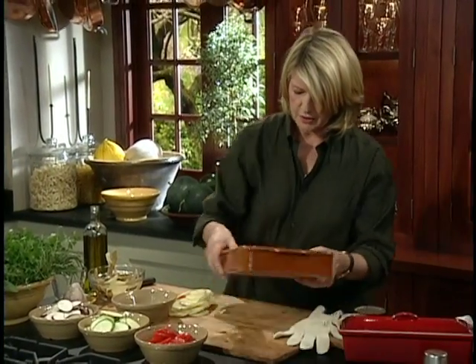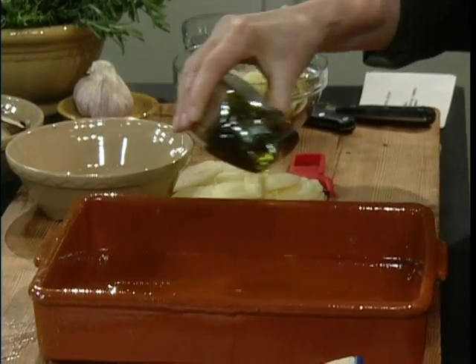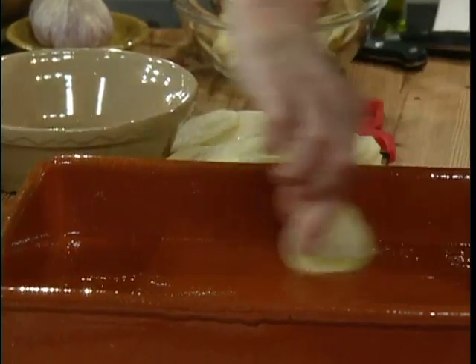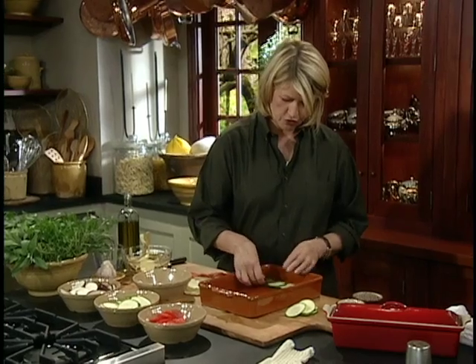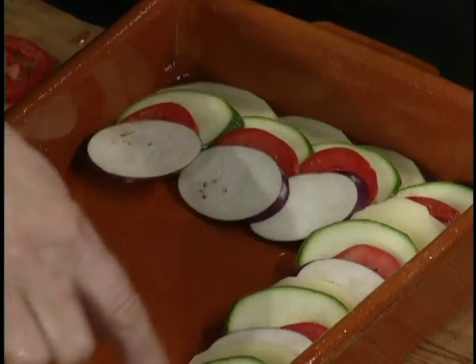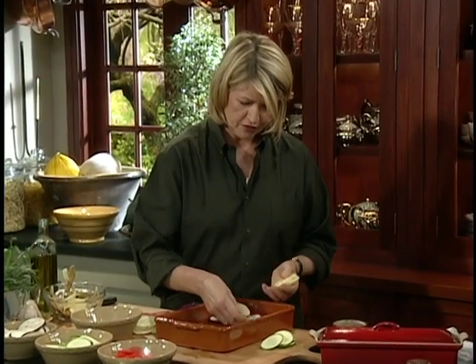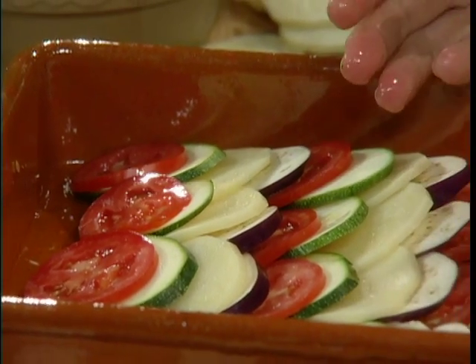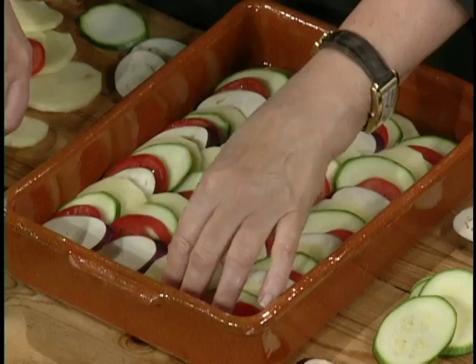Now we're going to put a little bit of olive oil in the bottom of our tian, and you can just spread it around with a slice of potato. Then you start to layer, and you can overlap the slices the way I'm doing right here. You can build this two different ways — you can go lengthwise or crosswise, and actually going crosswise is faster. You can use any combination of eggplant, onion, and tomato, and really play around with this to get a fine assortment of stripes.